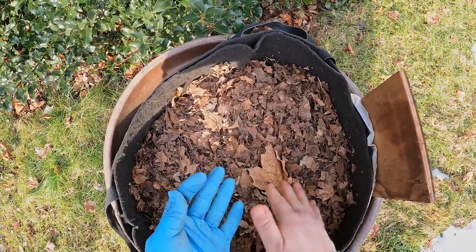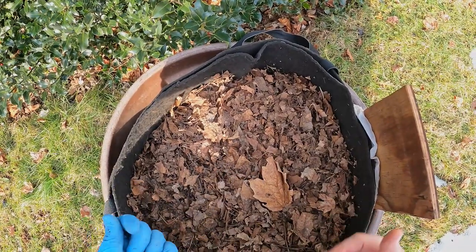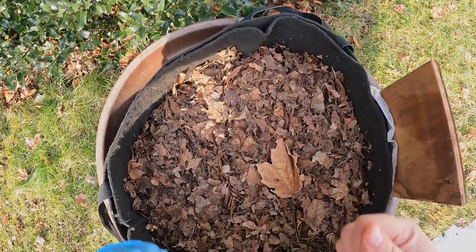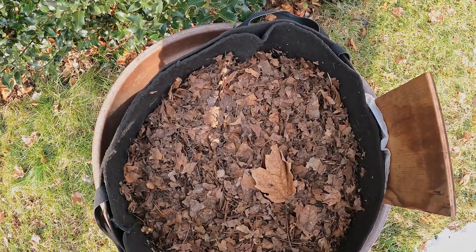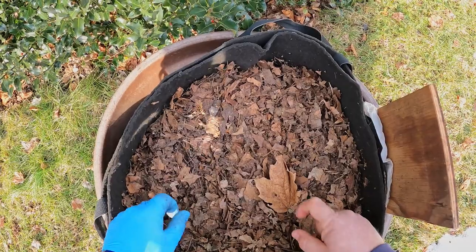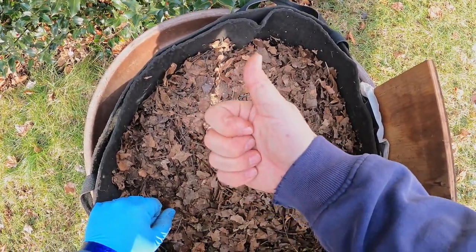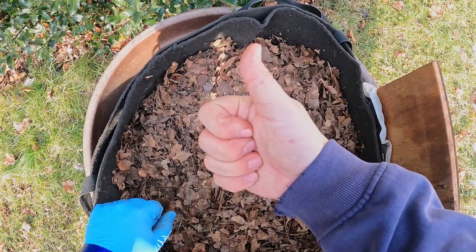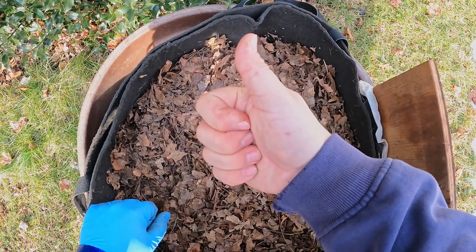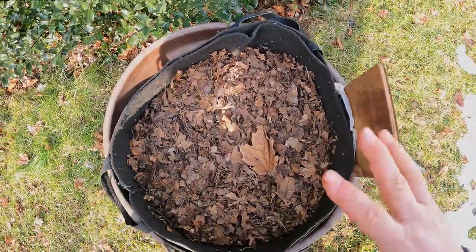I can just take this glove off because it's kind of dry and clean. I've got nothing to put away because this is staying where it is. So all I have to do is say thank you so much for sticking around and keeping me company. I really appreciate it. If you enjoyed the video, please remember to give me a thumbs up — I always really appreciate that. And also consider subscribing to the channel if you haven't done so already. That's really appreciated as well. All right everyone, have a great day. Take care. Bye now.